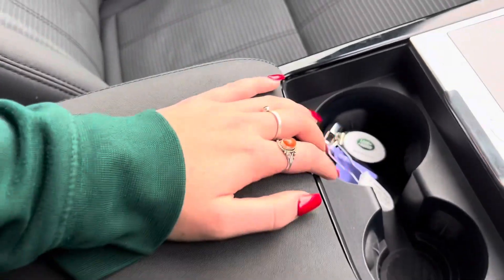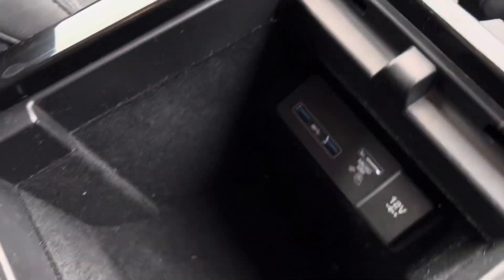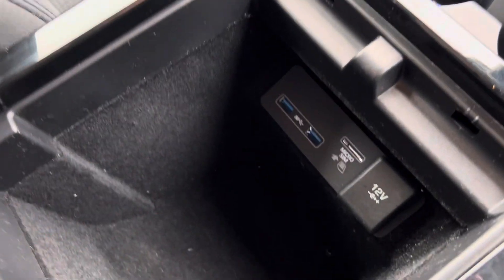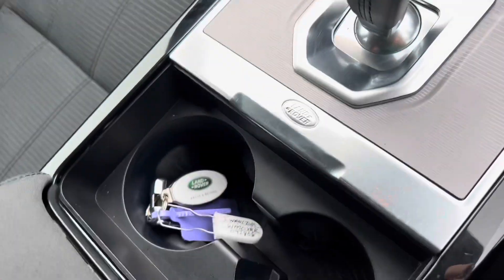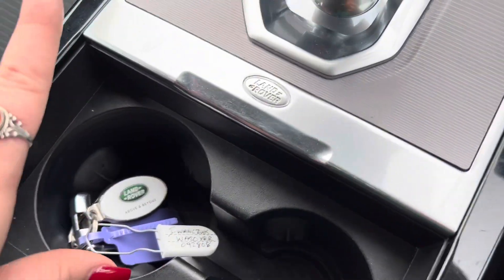If we look at the centre console, we have an armrest which we can pop open on each side individually. We have two USB ports as well as a micro SIM and a 12 volt socket. We then have two cup holders, which is where I currently have the key, as this car has got keyless start.